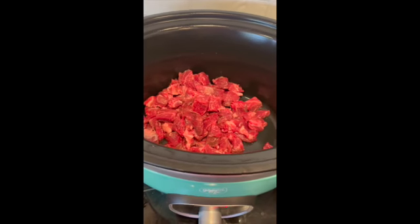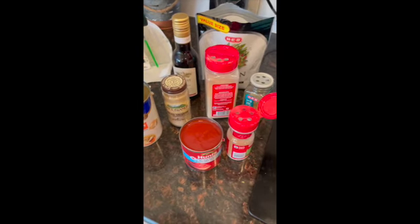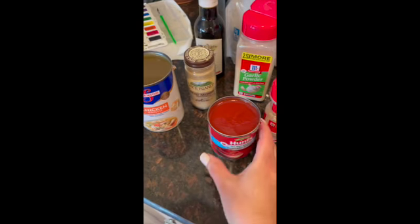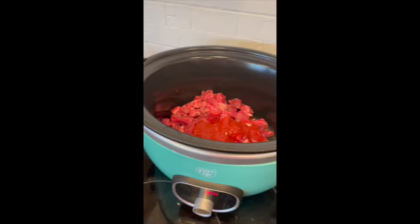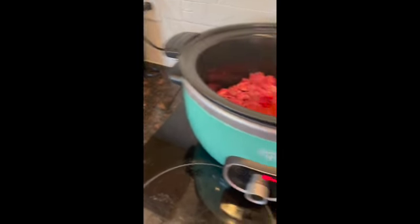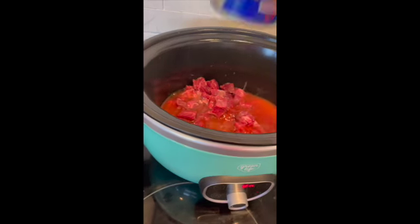I got the recipe on Pinterest but as you all know, I go by my sniffer and my eyes. I'm going to put everything down below for all of you that can't use your sniffer and eyes yet. They say to add a half cup of tomato sauce. This is a no salt added tomato sauce — it only has 15 milligrams of salt in it. Compared to the regular tomato sauce that's not salt-free which has 380 milligrams. You don't need all that salt, guys — it's raising your blood pressure. One can of chicken stock too.